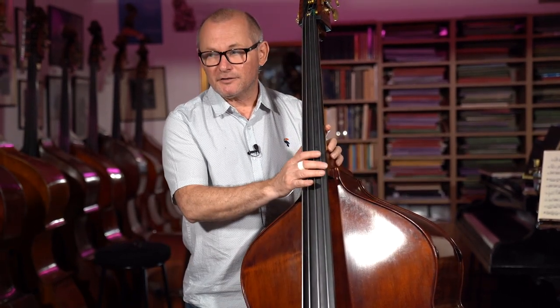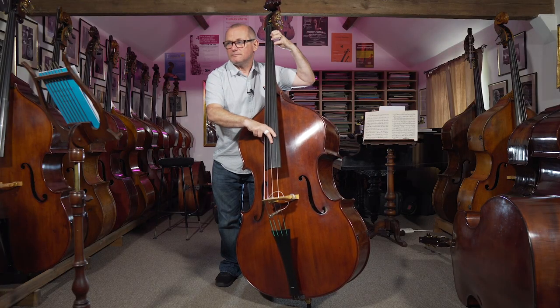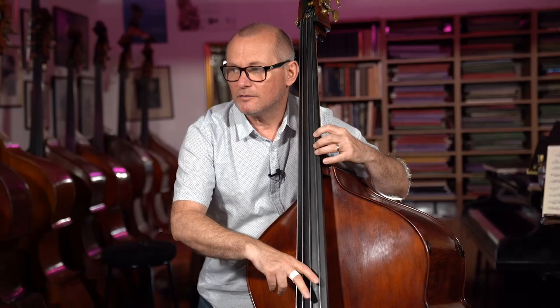Moving on to the second bar of the line over the C7 chord, tying to the A. I'm going to accent the "one and, two and, three and, four and" in this line, and it would sound like this.